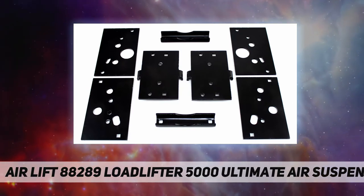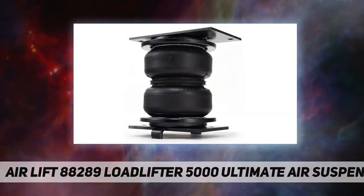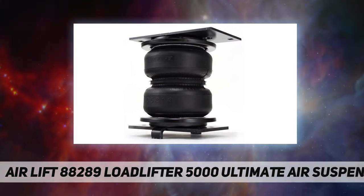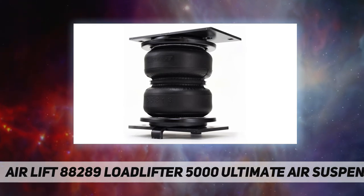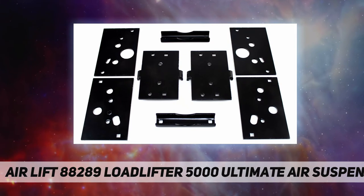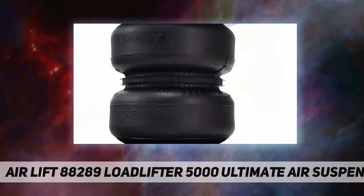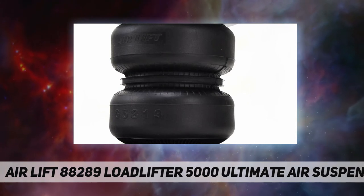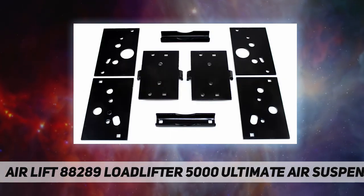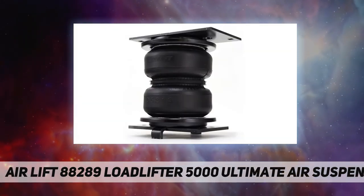Load Lifter 5000 Ultimate kits fit popular vehicles such as half-ton and one-ton pickup trucks, many Class A, B, and C motorhomes, commercial trucks, and other severe uses. They come standard with a limited lifetime warranty and an exclusive 60-day ride satisfaction guarantee. The Ultimate series kits have an exclusive internal jounce bumper built inside the airbag to help absorb shock and prevent bottoming out.